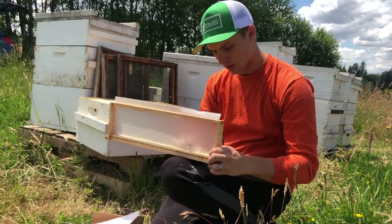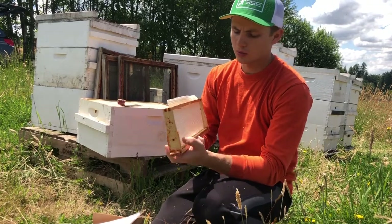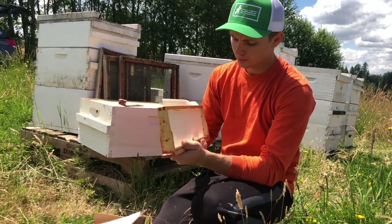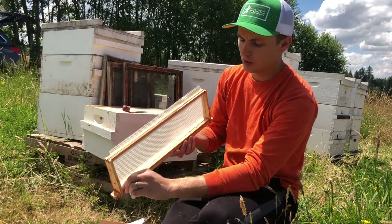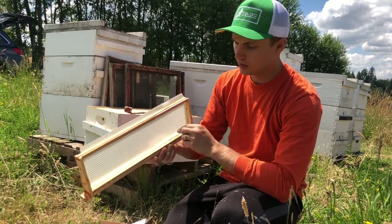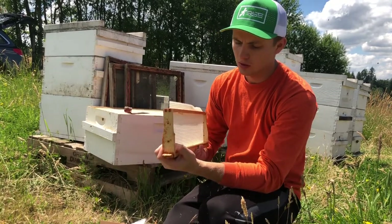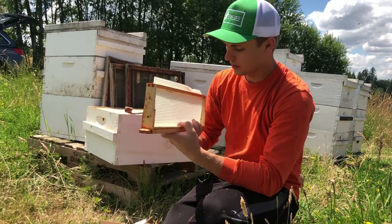Getting it into the top groove is really tricky, so a lot of times what I'll do is take wax, melt it, and just run a bead of wax along this edge to kind of secure it. But this one's pretty well cleared out, so it should just slide right in.